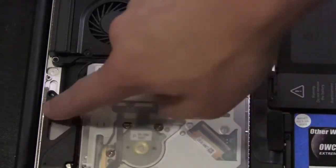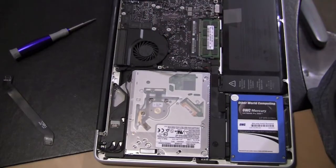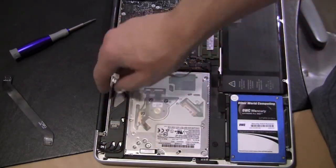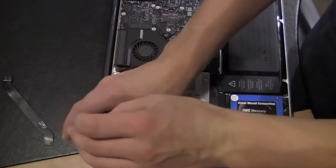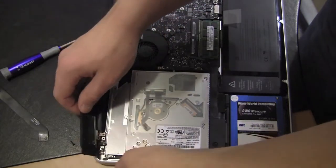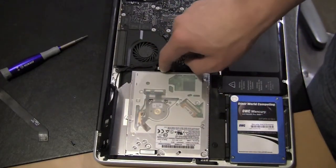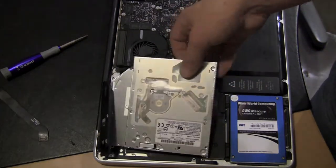There are five screws holding the optical drive in. There's one right there, one right there, and then two right there. The fifth screw won't be exposed until we lift it up. Let's go ahead and do that now. Once you have it lifted up, you can get to that second screw, and there's also one screw right there. I've already removed the others, so I'm going to lift up and pull the drive right out.